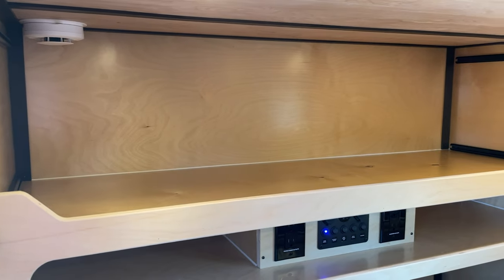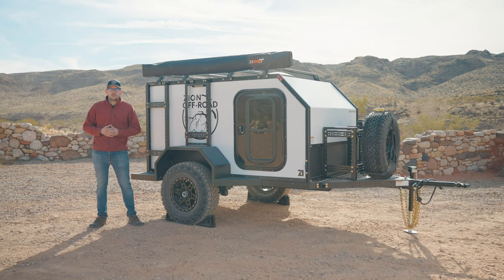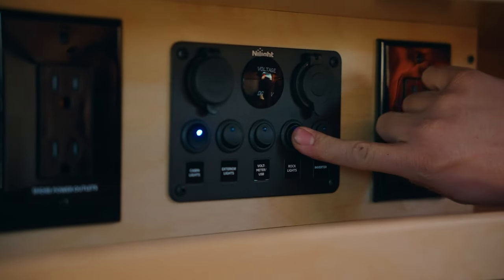We've also officially load-rated the top shelf to a static weight of 80 pounds. We've pre-wired every trailer to be able to accept our newest modular accessory, rock lights. These lights can easily be controlled from the cabin switch panel — we'll talk more about them shortly.